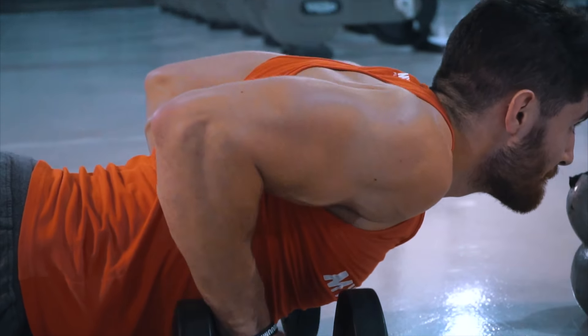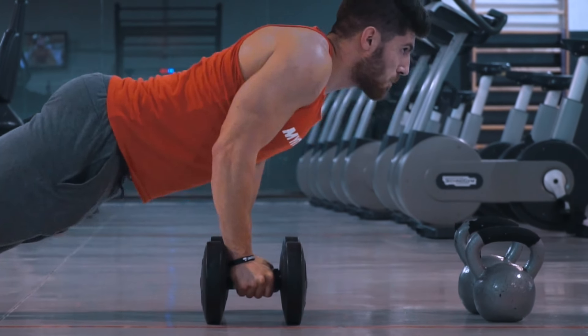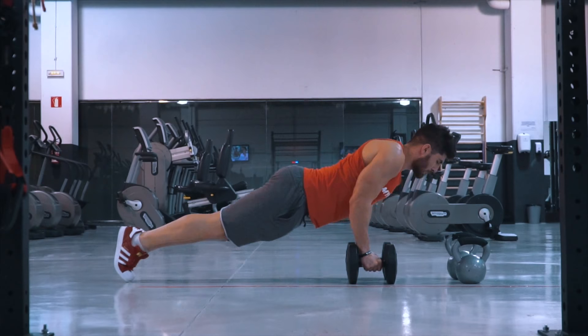2 mancuernas con cada mano. Empuja las mancuernas hacia el suelo mientras los tríceps y el pectoral elevan tu cuerpo. Controla cada repetición para sentir la tensión.